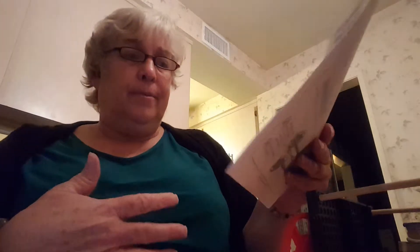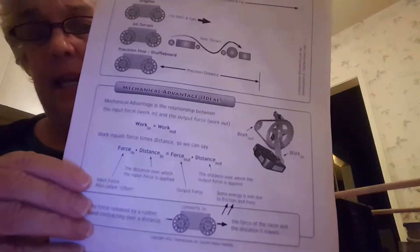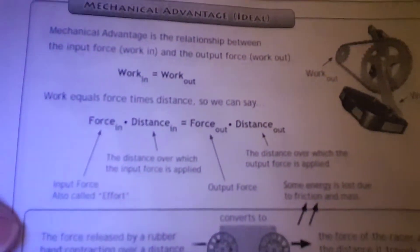Some energy is lost due to the force and the mass involved. So you have force and distance in equals force and distance out, and here I'm showing you the formula for this.